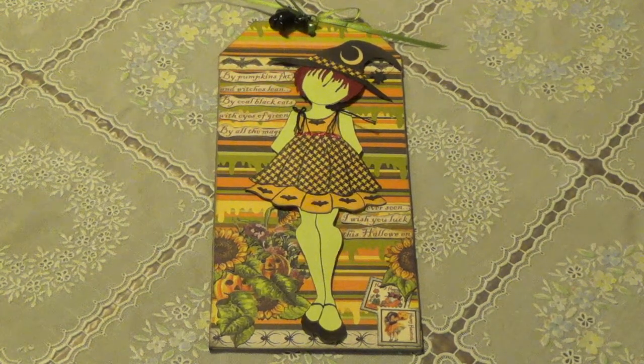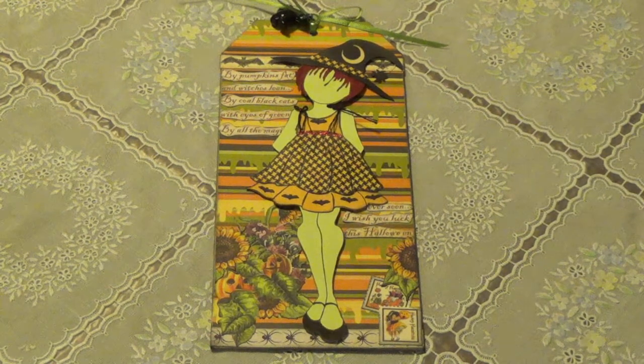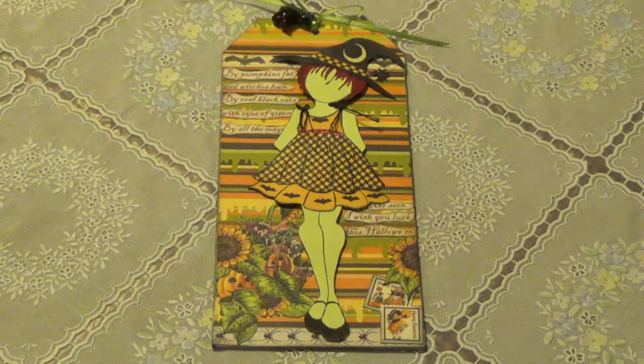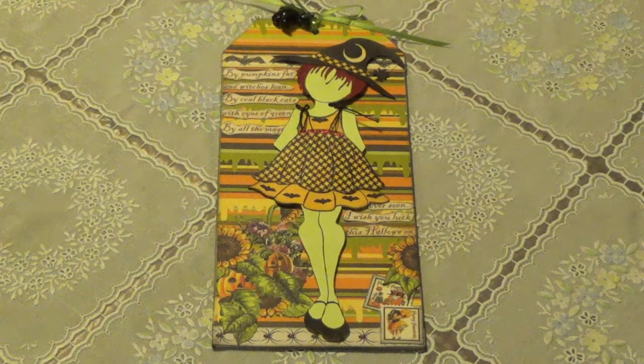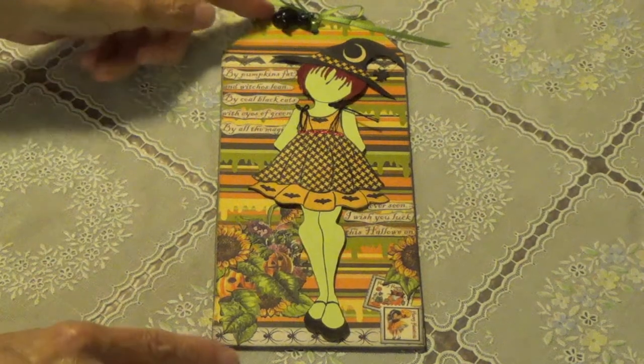Hi, Diddy here. I just have a quick project I want to show you that I just completed. It's my Halloween Prima doll tag — the Julie Nutting doll. And this is the Halloween tag that I created, and I just want to show you a little bit what I did here.